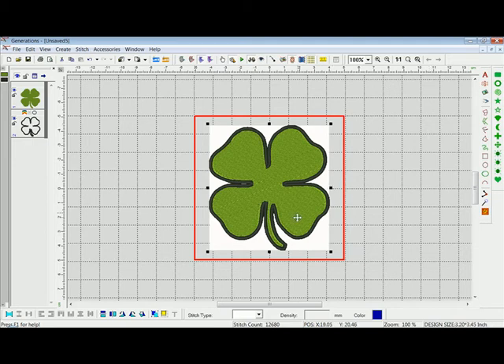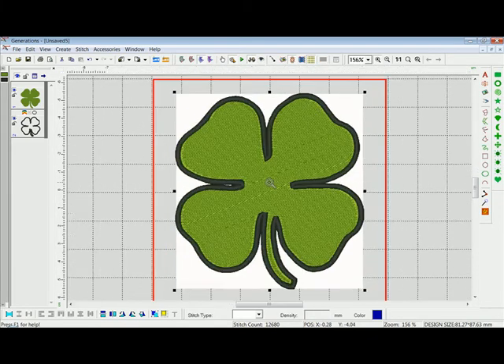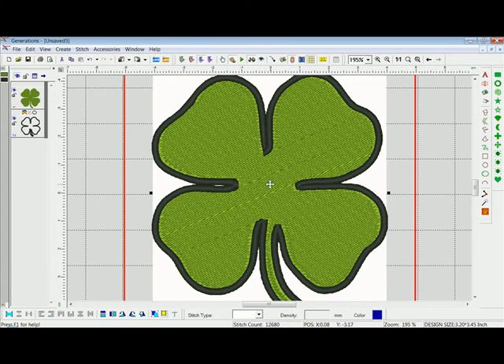What we're going to do is actually divide up this clover so we can get a little bit more depth and dimension in there. I'll zoom in with the zoom-in tool and left single-click. I'd like to divide the stem away from each clover, divide each clover from each other, and actually divide each clover in half — that way I can give each clover different stitch directions, which gives it a little bit more dimension.